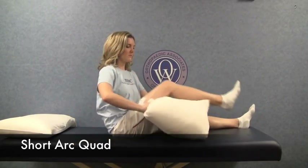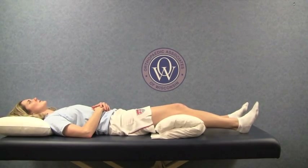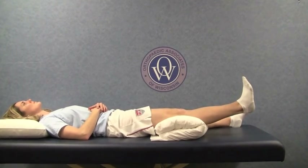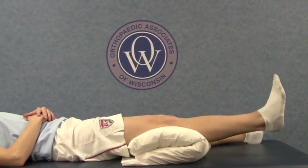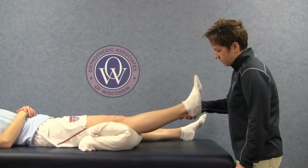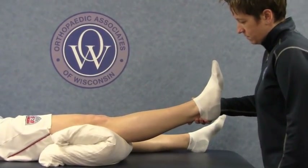Now, put a towel roll or pillow under your operated knee. Gently raise the foot of your surgery leg up, keeping your knee stable on the pillow. Hold for three to five seconds and gently lower down to the bed. Repeat ten times. If you are unable to do this independently, ask for assistance in raising the leg up and down until you are able to perform this by yourself.